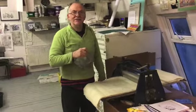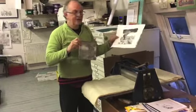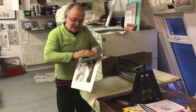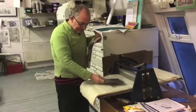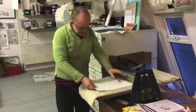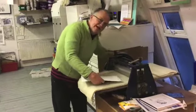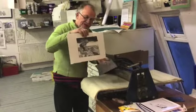Here's a printing press in my studio. That's the metal plate I've printed this print from. I would put ink on the plate, clean the ink off so it only stays in the lines. Then this will go on the press under the blankets. Paper would go on top and then I would turn the wheel here and it would actually press the paper onto the plate and make a picture using the ink.